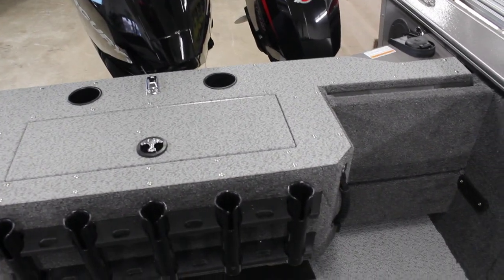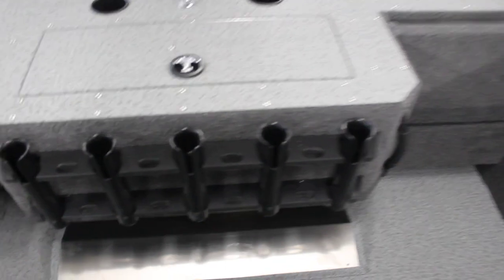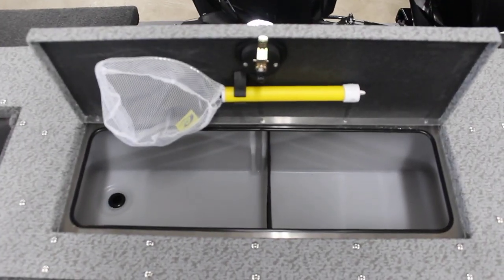So if you are fishing — trolling and trying to reel in a fish off the back — you can lean up against that, which is really nice. Cup holders back here. And then you have your live well with bait net, divider, all that kind of stuff. Perfect setup for the trolling guys.